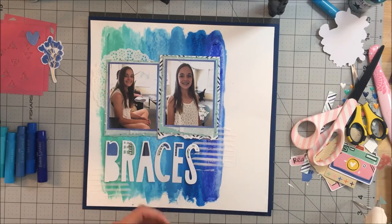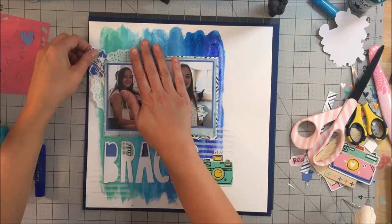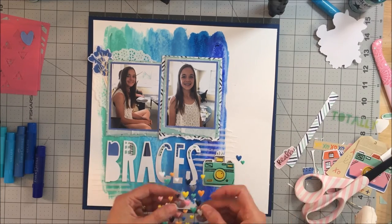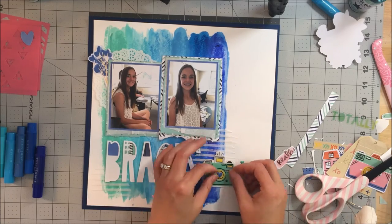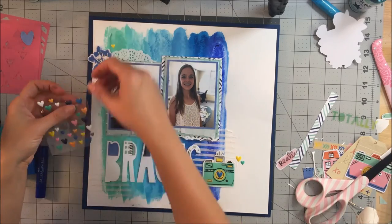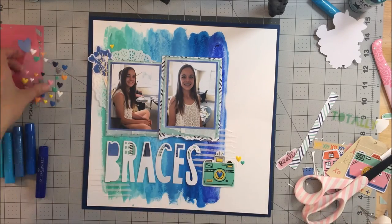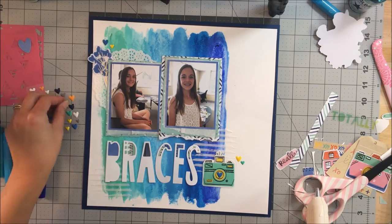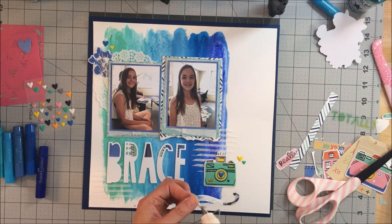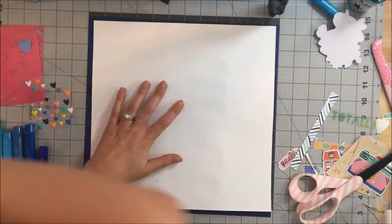I had some hot glue gun issues — some things didn't stick down well enough. The quick-dry adhesive doesn't work very well for me on a gelato background, so you'll see when I go to place the paper that my picture falls off. It's easily fixed with more hot glue, but it's definitely something to be mindful of. I've been so used to barely placing something down with hot glue and it sticking that I just didn't think about it. The letter also wasn't really stuck down.